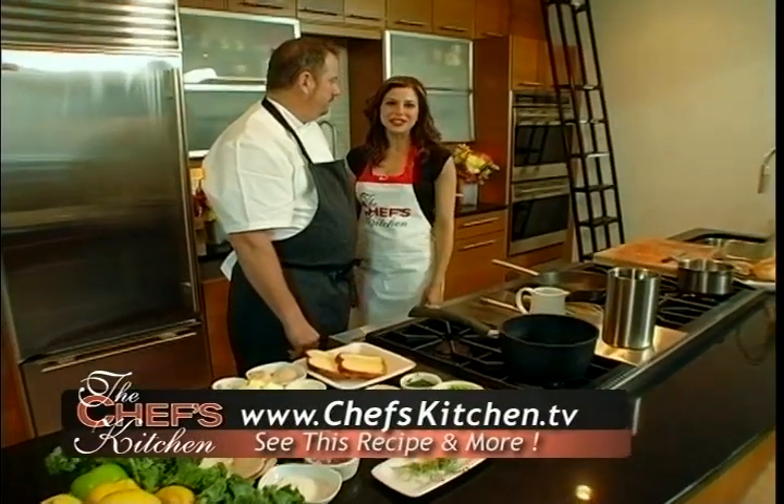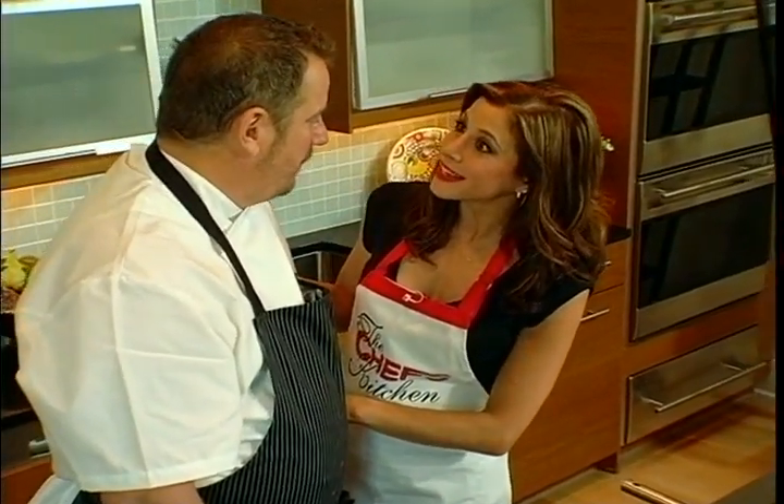Welcome to The Chef's Kitchen, I'm your host Tina Marie, and today I'm joined by Chef Robert Weedmeyer. And I'm so glad to be here, Tina. Oh, we're so lucky to have you here. Direct from Washington, D.C.